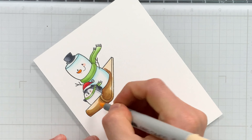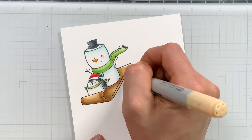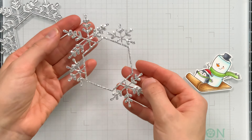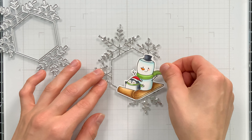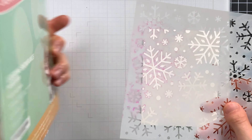There are coordinating dies for this set, so you can cut your images out with that. And speaking of dies, I'm going to use the snowflake hexagon die from Simon Says Stamp to make this really sparkly frame. I cut it from some luxe silver glitter cardstock from Simon Says Stamp, and this is going to get set on top of my background. The background is going to be a combination of ink blending and stenciling.